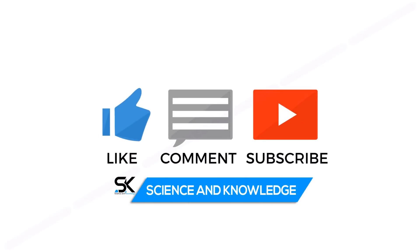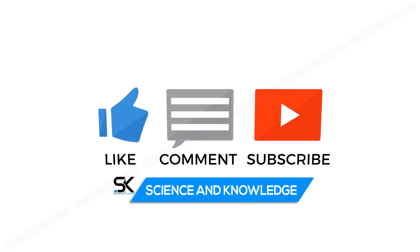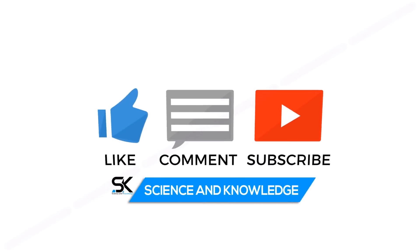That's it for now. For more updates and news, please stay tuned and don't forget to subscribe to our channel, Science and Knowledge. Until the next video — take care, bye!